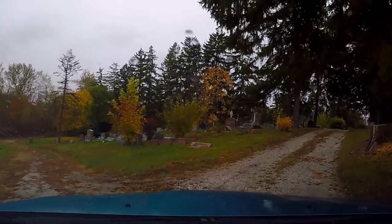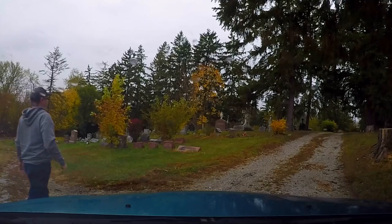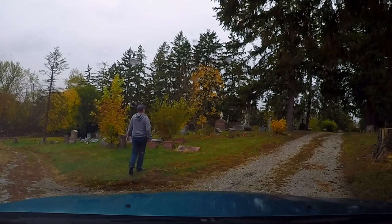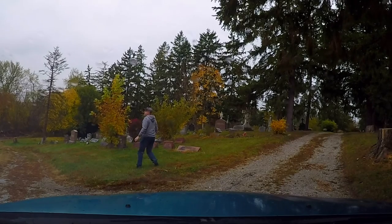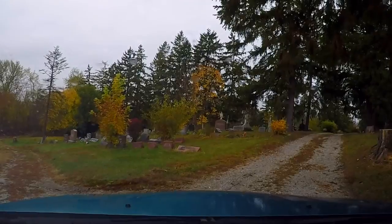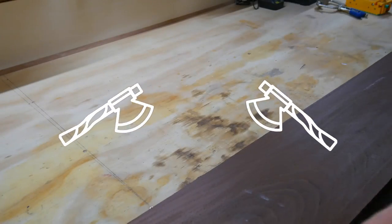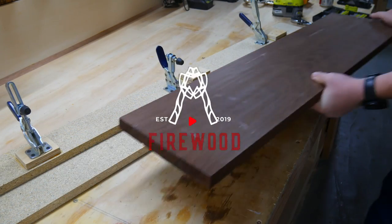I wanted to make this project for her as authentic as possible, so I took a drive down to the local cemetery to see if I could find some actual coffin wood laying around. Well, sure didn't see any. Guess we'll have to go on to plan B — maybe we should stick with the store-bought walnut instead. It seems a little bit safer.